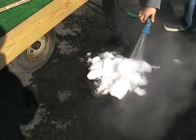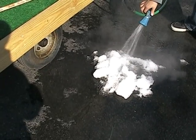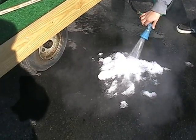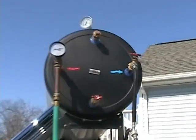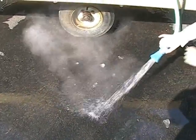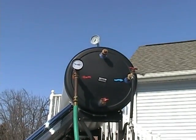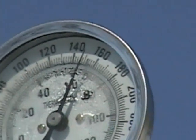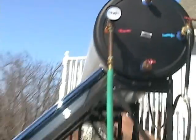Look at that steam come out of there — melt all the snow! The hose is going right into the unit. Cold water goes in, hot water comes out. Hey, maybe we can melt all this snow — when you get a snowstorm, pull this out and get rid of the snow on your driveway. It's reading 150 degrees — that's hot, and it's all provided by the sun.